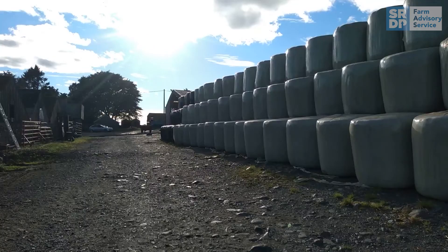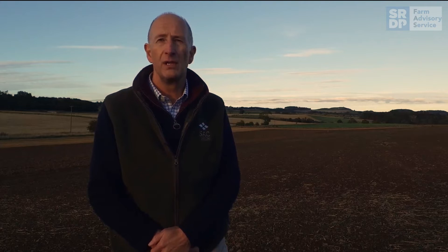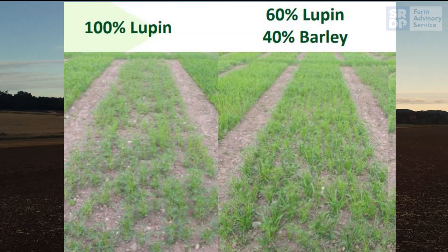The cereal also provides a structure to support the legume and make the harvesting operation easier. Trials have found when the goal is to optimize the protein level in the crop, the normal straight seed rate of the cereal should be reduced to 40 percent and the normal pea, bean or lupine seed rate is reduced to 60 percent.